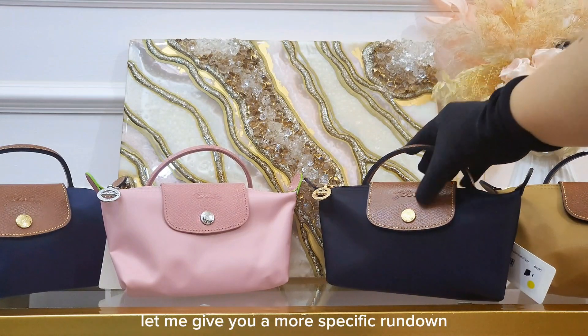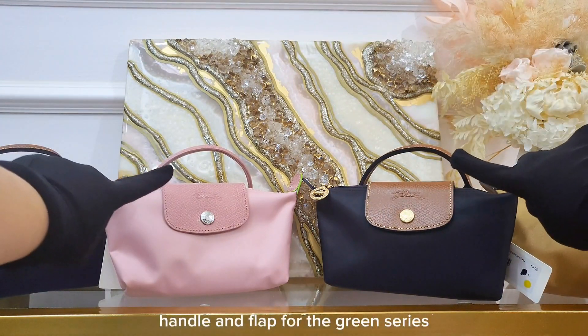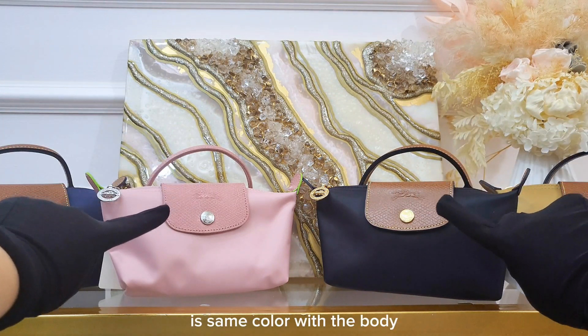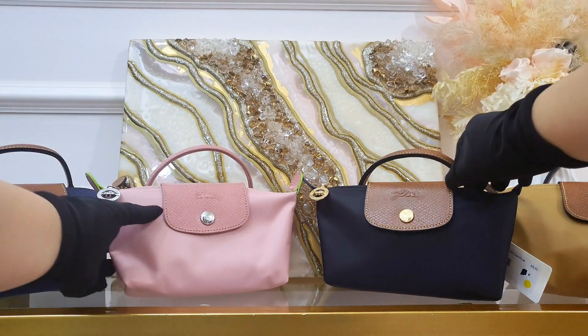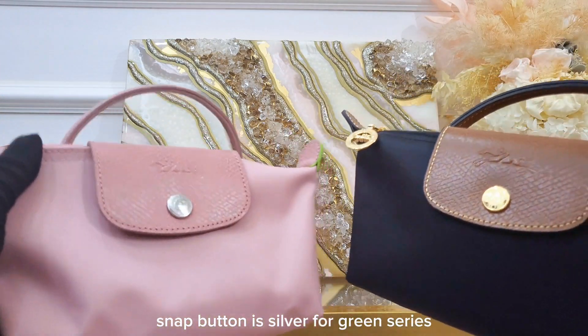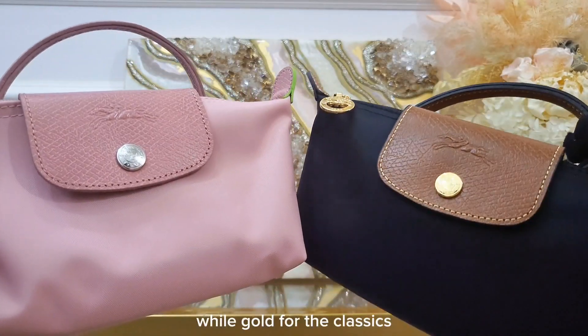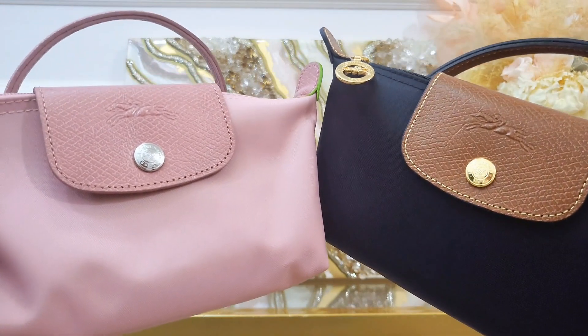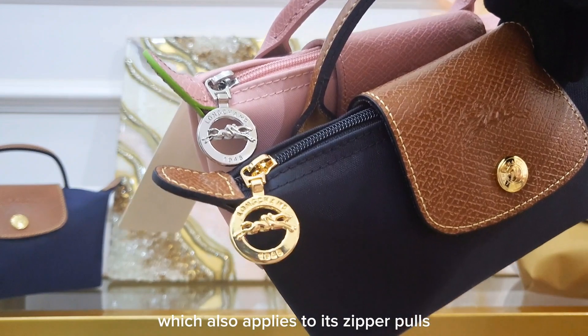Let me give you a more specific rundown. The handle and flap for the green series are the same color as the body, while brown for the classics. The snap button is silver for the green series and gold for the classics, which also applies to the zipper pulls.